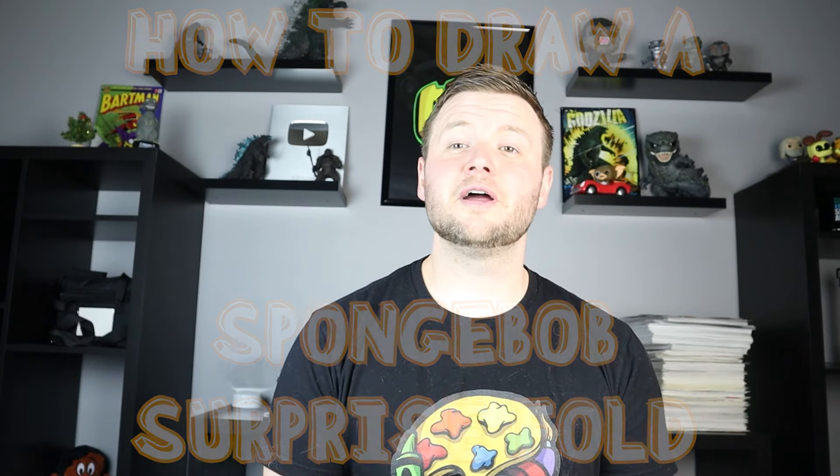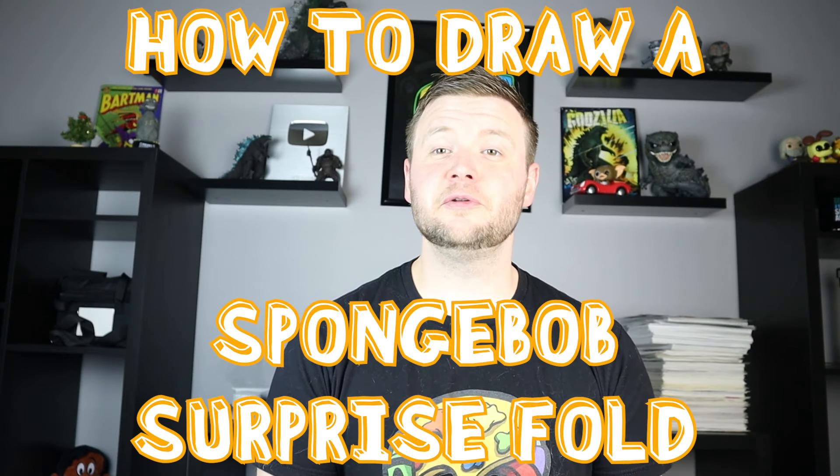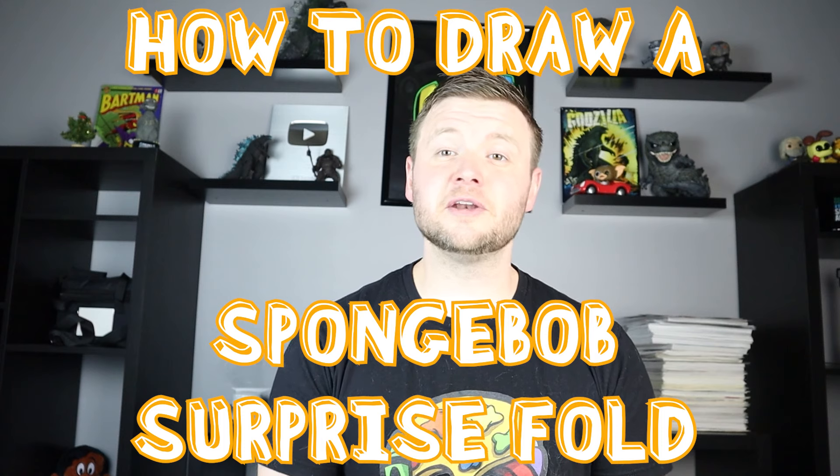Hey everyone, how's it going? I've been trying to come up with some new and fun surprise fold ideas, and I thought it'd be fun today to show you guys how to draw a SpongeBob surprise fold. If you guys have any ideas for new surprise folds, definitely let me know and I'd be happy to try them. Thanks for watching and I hope you enjoy!